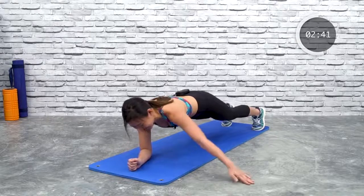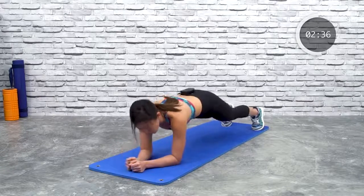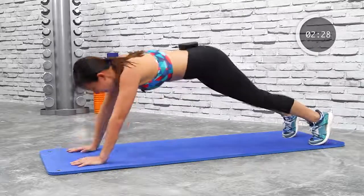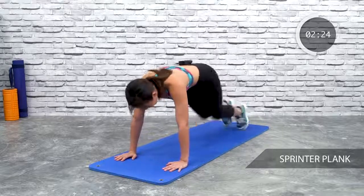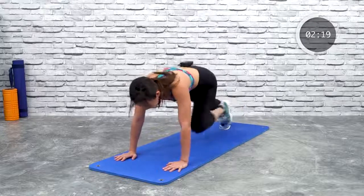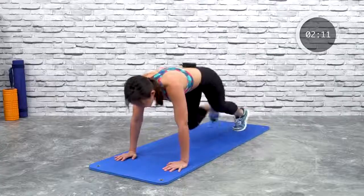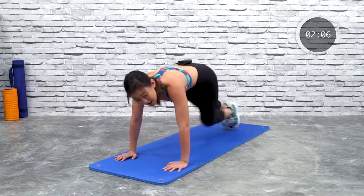The next plank will be sprinter plank. Get up onto your palms. Remember to breathe. It's like a sprinter, like a mountain climber basically — this is going to add a little bit more cardio to your routine and your challenge. Bring your knees in, point your toes, and sprint. Halfway there — feel your heart rate raising.